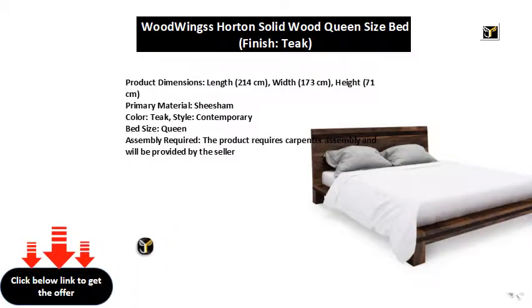Assembly Required: The product requires carpenter assembly and will be provided by the seller.